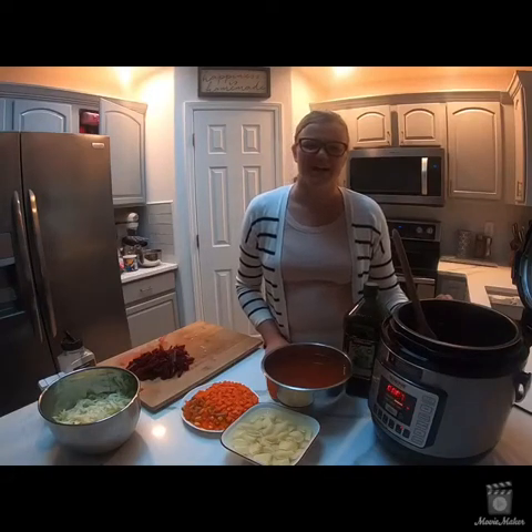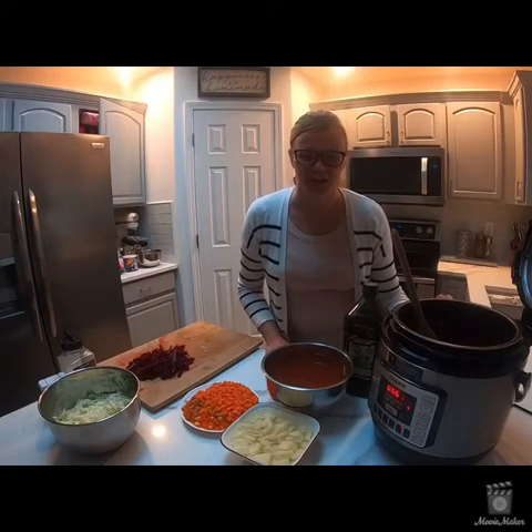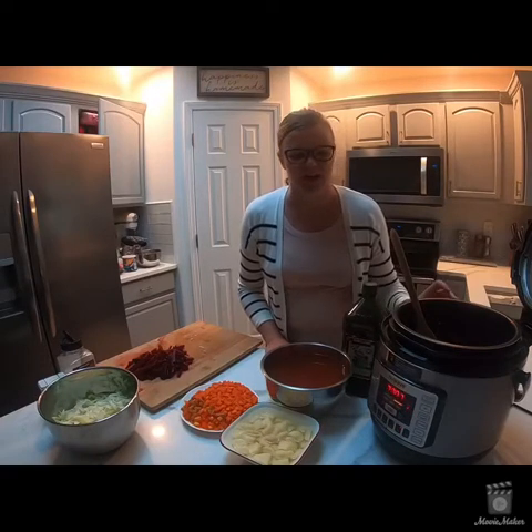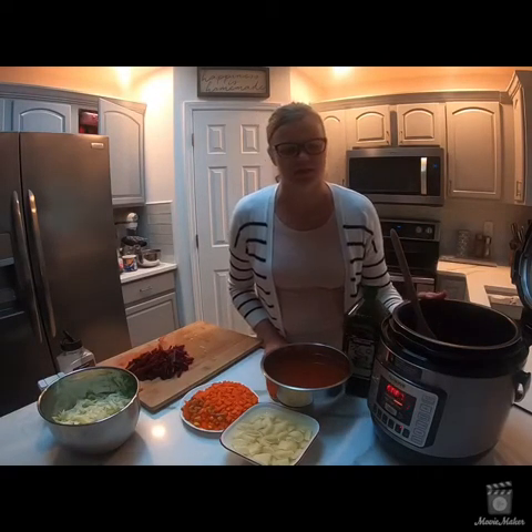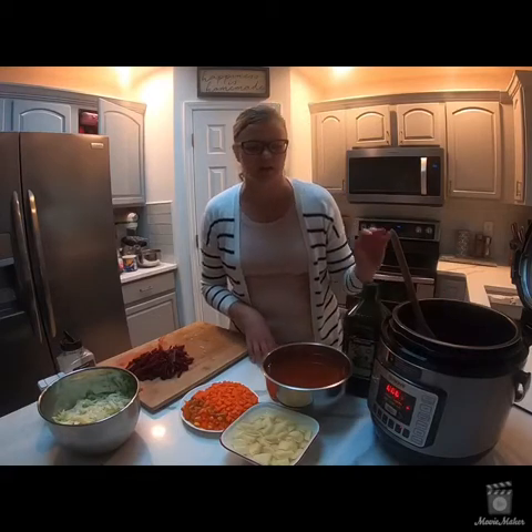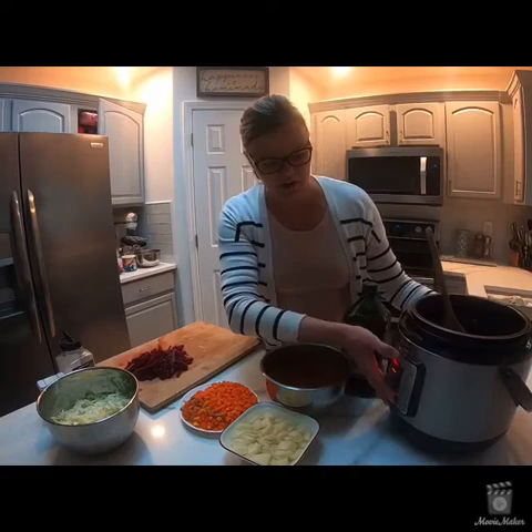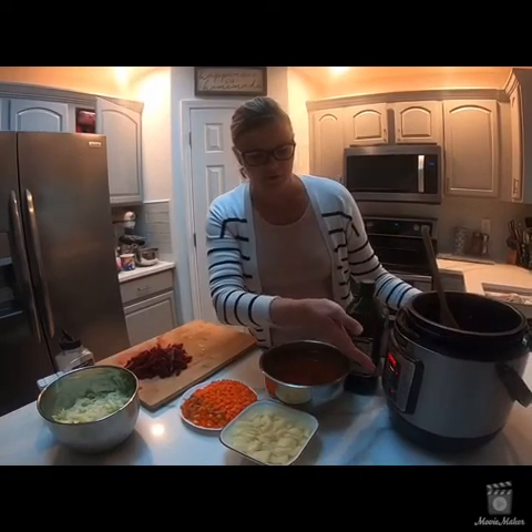Hi guys, welcome back to my channel. Today I'm cooking my family's traditional recipe of borscht, and instead of using the stovetop I'm actually cooking it in an Instapot, and I have a new way of doing it.